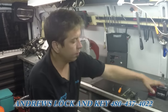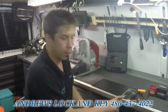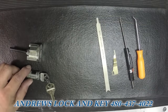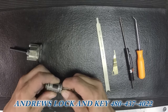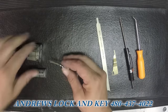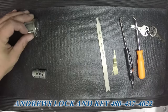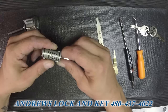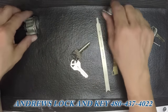But let's say you don't have the cradle and you're stuck out in the field and you need to rekey it. I'm going to show you that. So let's bring it in a little closer. We don't have the working key — this key works both locks, this key does not.